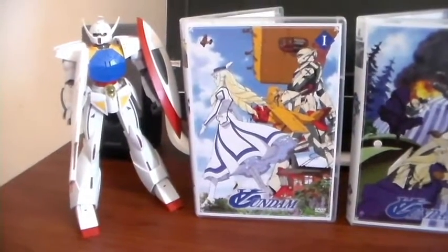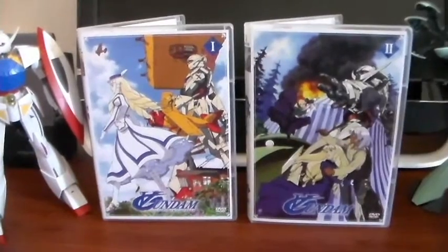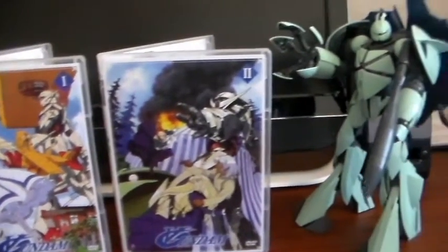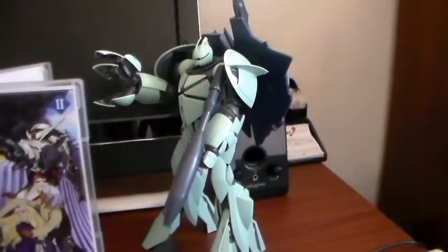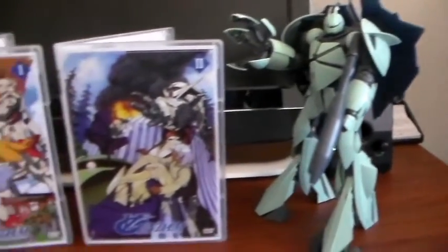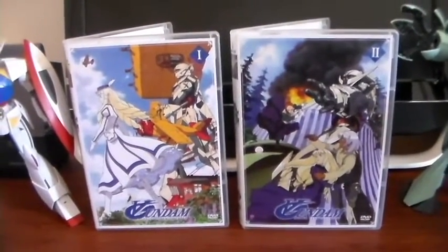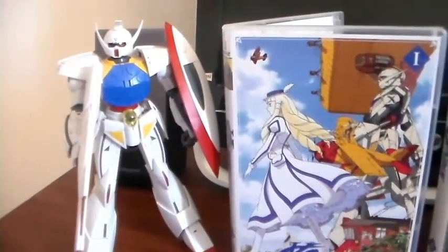So this is Turn A Gundam — the first to be released — and hopefully it brings out many more. The other series also haven't come to the States. So that just about does it for this video. Like the video if you do, subscribe if you like, and I'll see you guys next time.